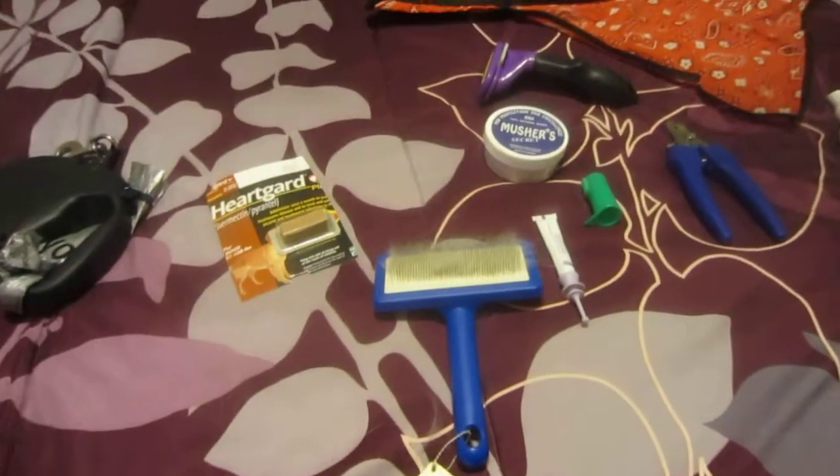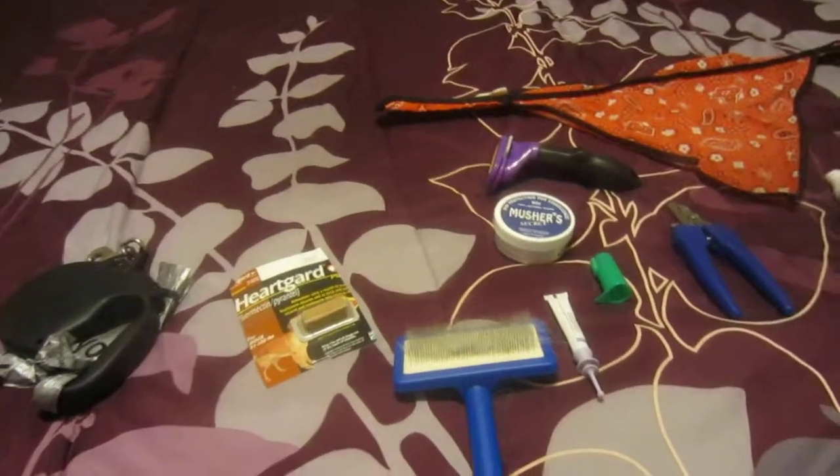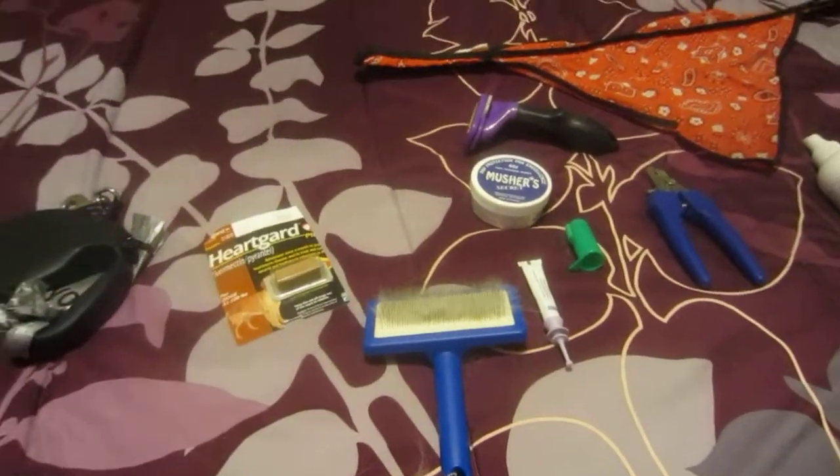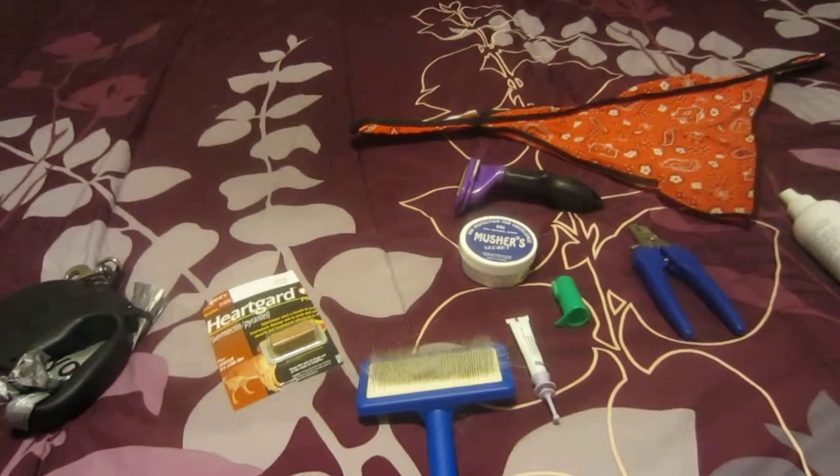Most of the stuff — I think the most expensive thing on here was probably the Furminator, which was like 27 bucks — but most of all of this stuff is relatively cheap. And I think I got all of it at PetSmart, to be honest. So I'm going to go through each one by one for you.